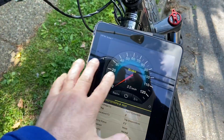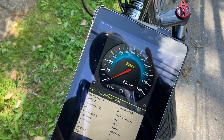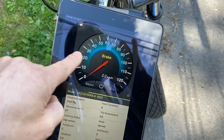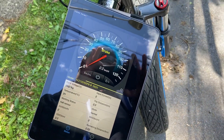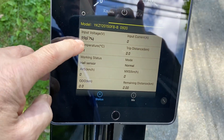If the bike has any problems, it'll tell you right there. If your throttle breaks, it'll say 'accelerator fault.' If your hall sensors or motor go, it'll say 'hall sensor fault.' If it's under voltage or has a bad battery, it'll say something with voltage or battery. That's why I love this controller — you can hook it up to Android or iPhone.